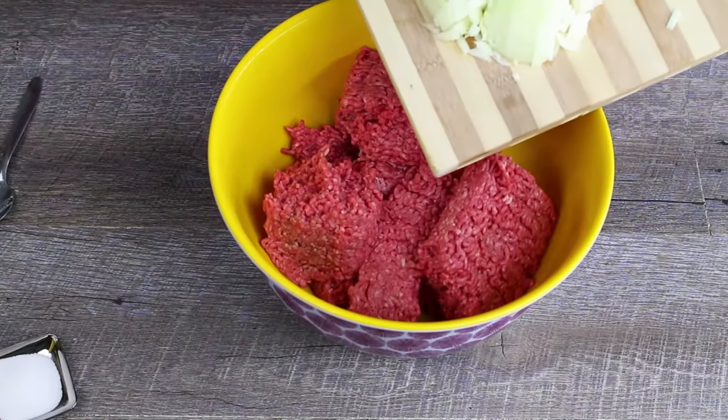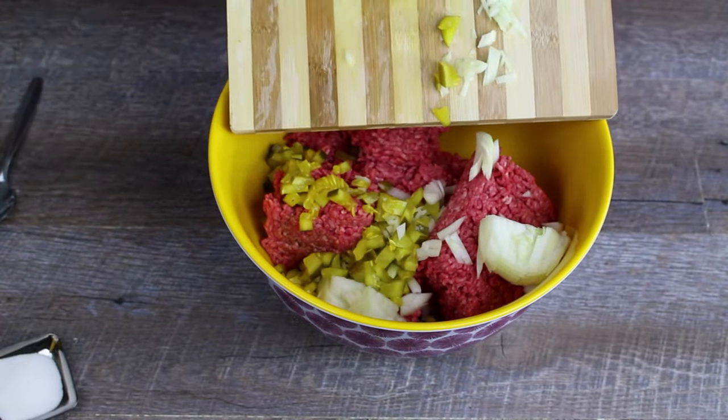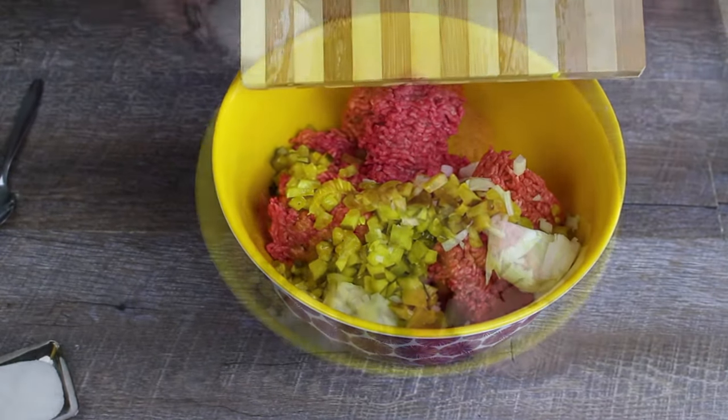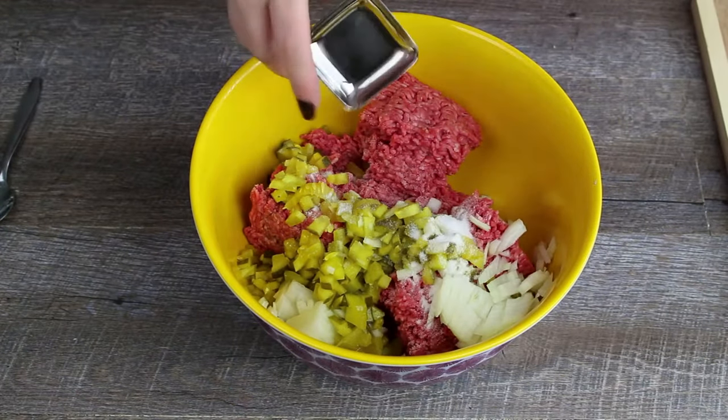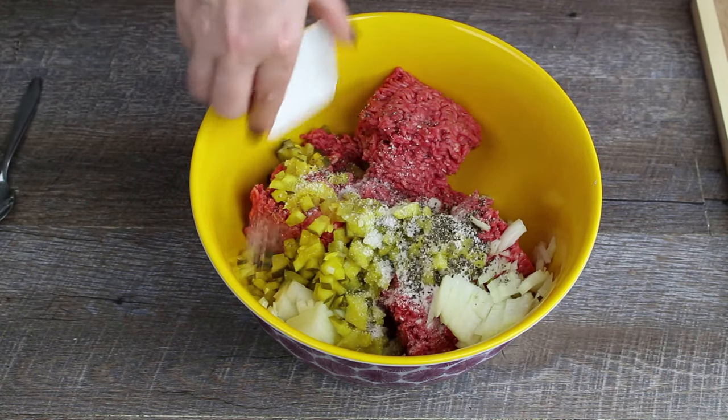Add the ground meat to a large bowl and add the onions and the pickle cubes. Then add the salt, pepper, sugar, parsley, and the mustard.